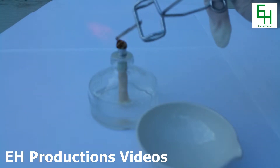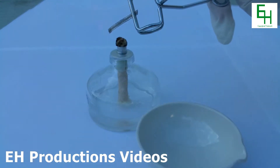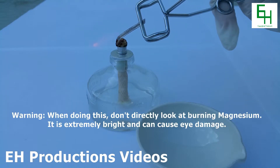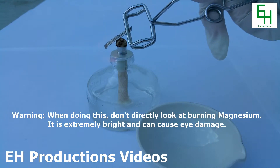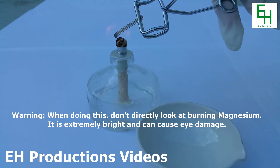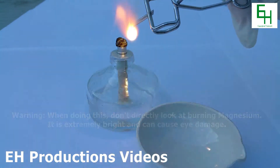I'm going to heat that up. Now be aware that it's going to be very bright, so when you do this, if you try doing this yourself, don't look directly at it.